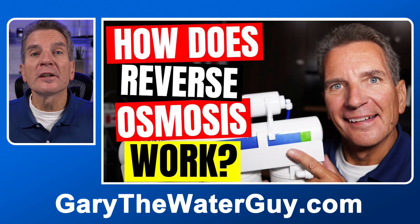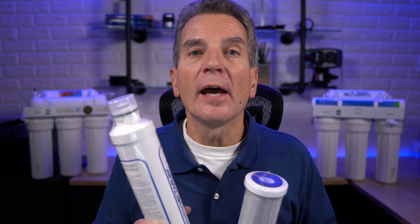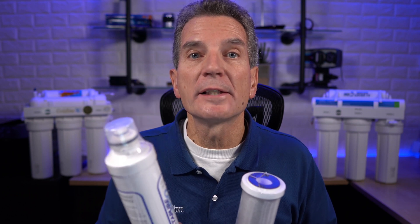Not sure about how these reverse osmosis drinking water systems work? No problem — check out the link in the description below. Basically there are two types of reverse osmosis drinking water systems: proprietary and non-proprietary. The proprietary ones only use their own proprietary reverse osmosis filters, and you have to go back to wherever you got your reverse osmosis system to get those proprietary filters.